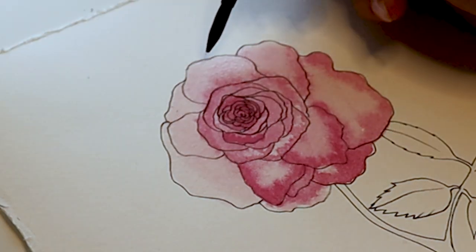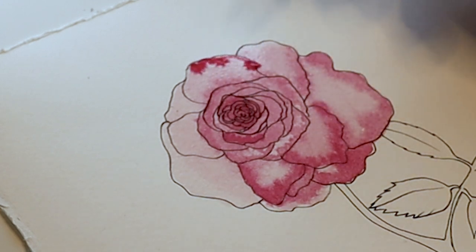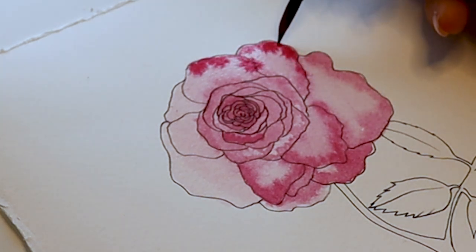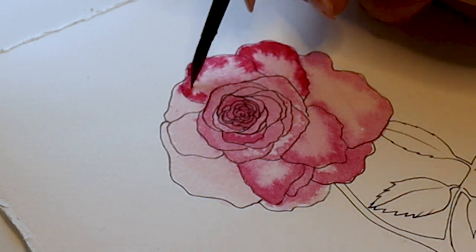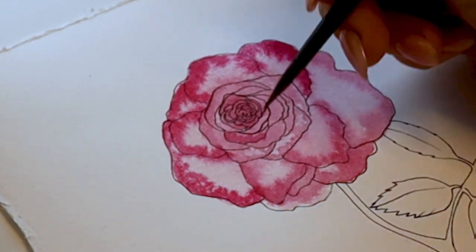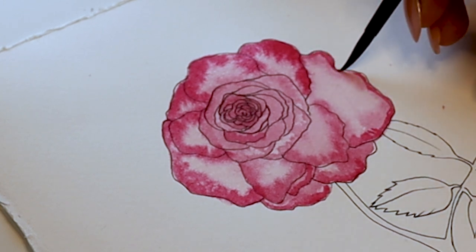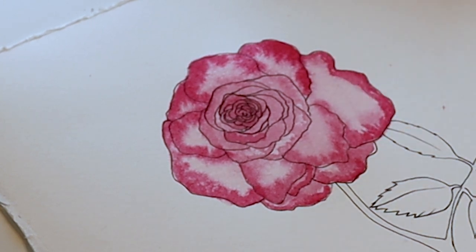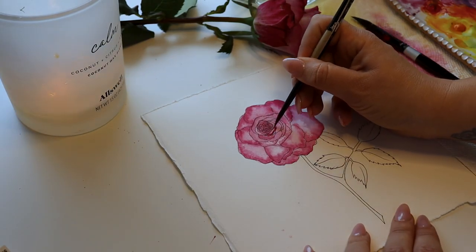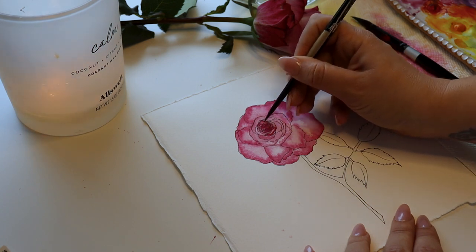I'm going around the whole petal, adding more pigment and letting it flow. Once it dries, it's not going to be as dark, so you'll be able to go back in and add more pigment on top. It looks really dark right now and out of control, but as it dries it bleeds out and just has this beautiful organic look. So I'm going back in, adding a little darker pigment and dragging it up the petal. Now that it's dried a bit in the center, I'm going back in with some more pink pigment to pull out some shadows — this is really how you just deepen it.